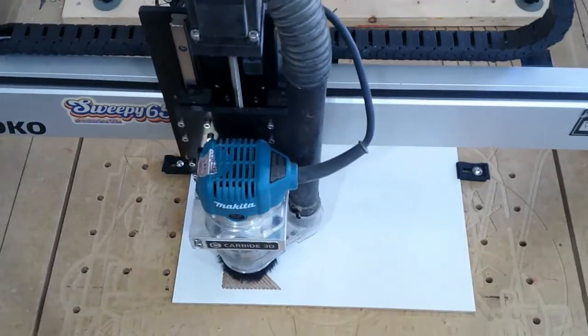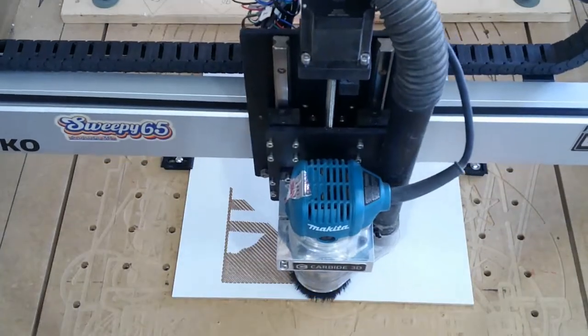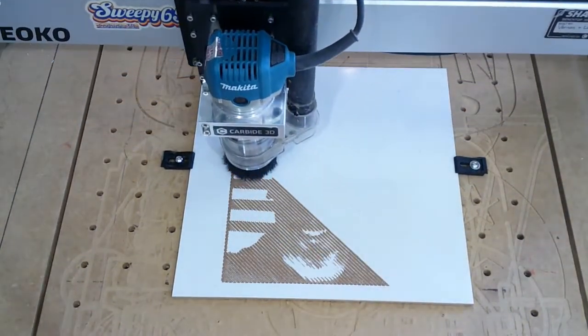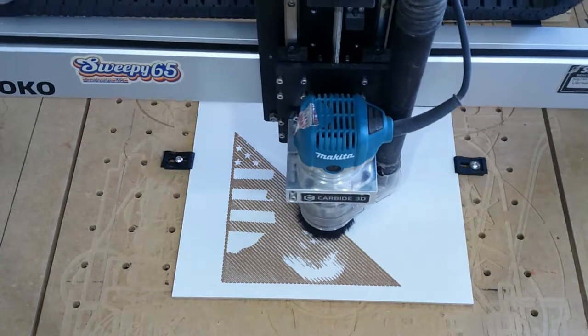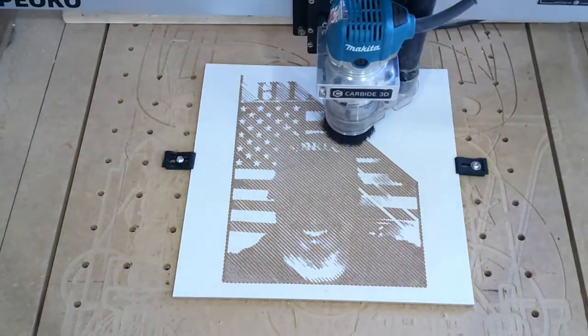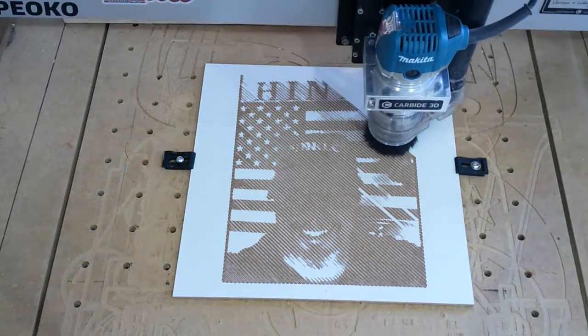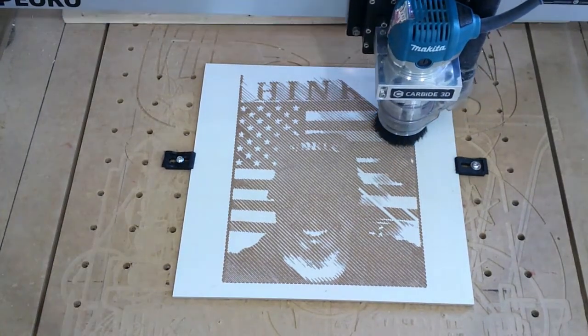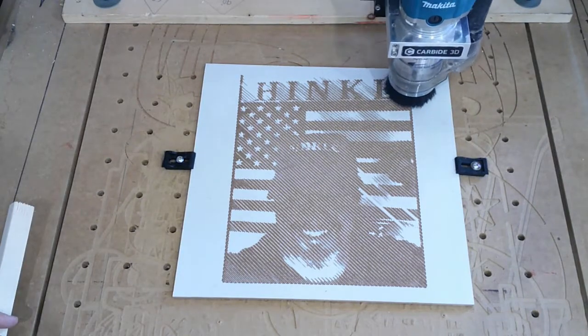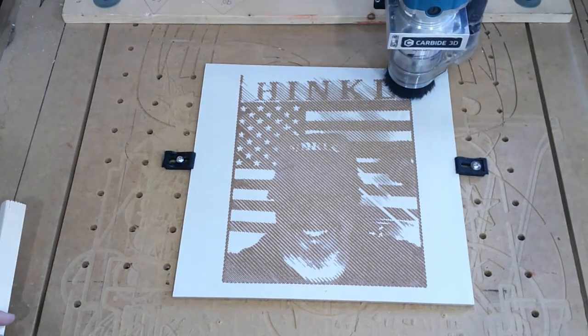Now on try number three, I realized that your z-height — or when you zero the machine — is extremely important to be very accurate. As you can see here in the third carving, it came out a whole lot nicer.